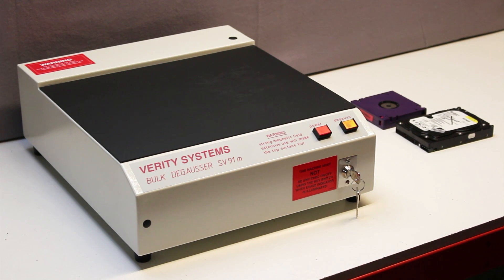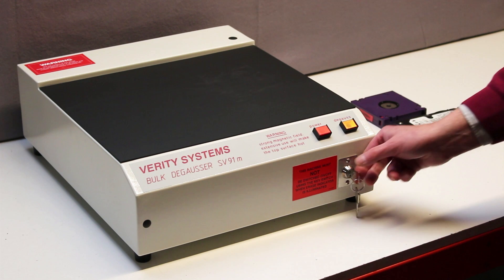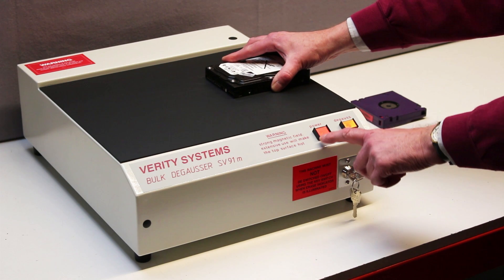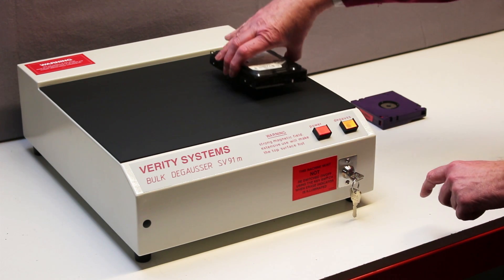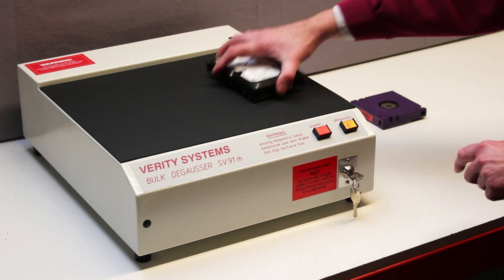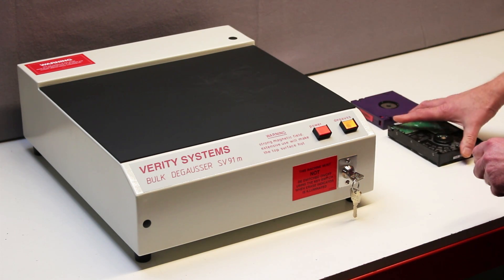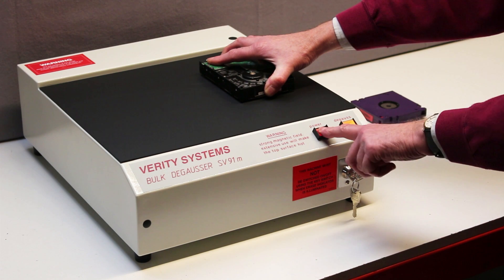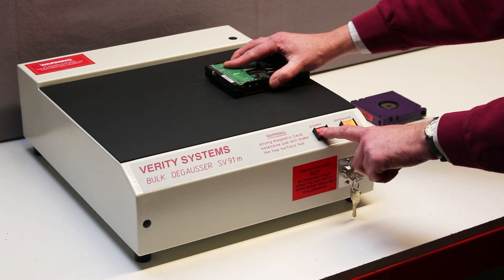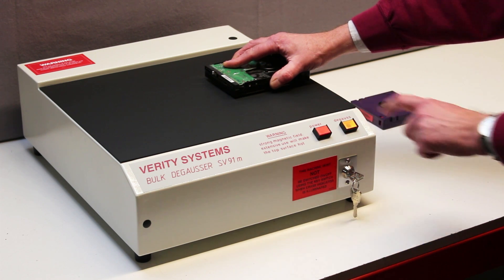The operator turns the security key and starts by placing the hard drive on the surface of the machine. He then switches on the degauss field with the red power button. The orange indicator light shows that the degauss field is energized. Using a series of four short bursts of power, the media is rotated and flipped to ensure all data is erased from the disk.